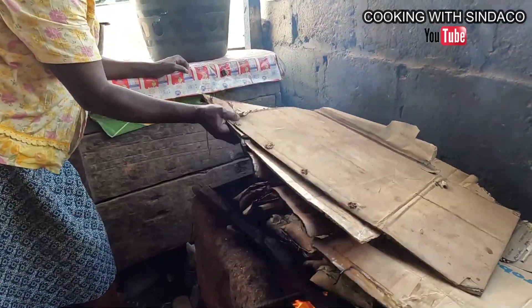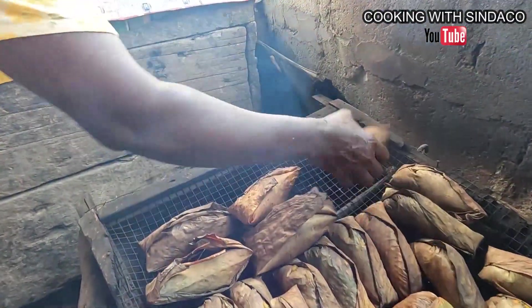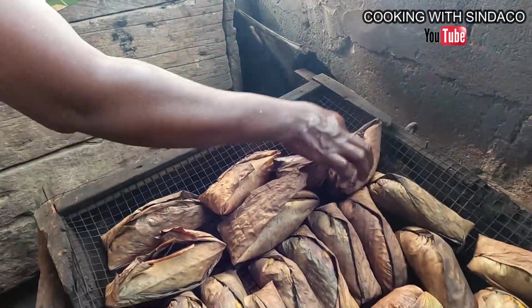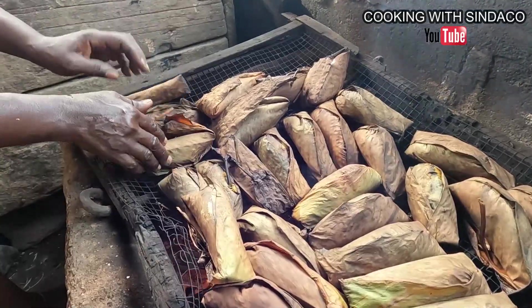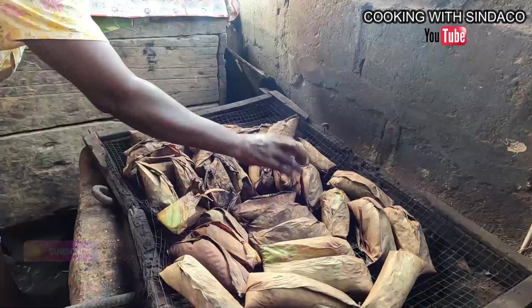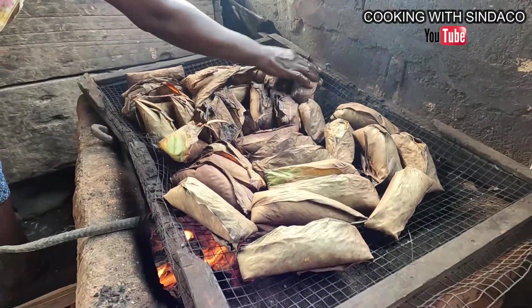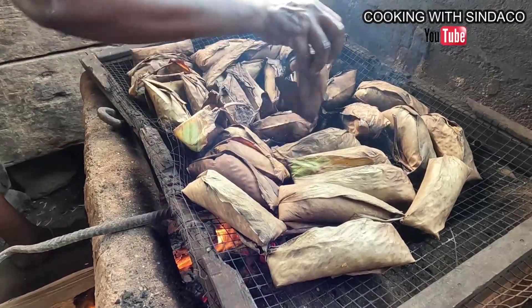It's been 30 minutes and we're about to turn them. You can see how the whole thing has changed. This is natural, organic cooking using wood and chaff from the palm tree.